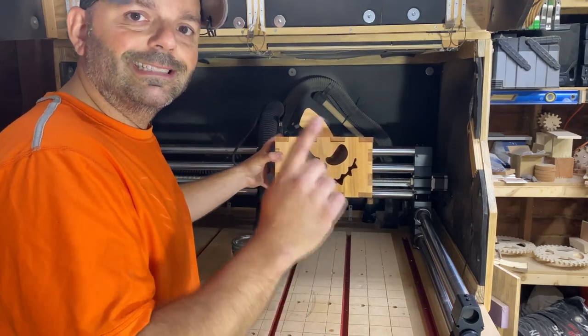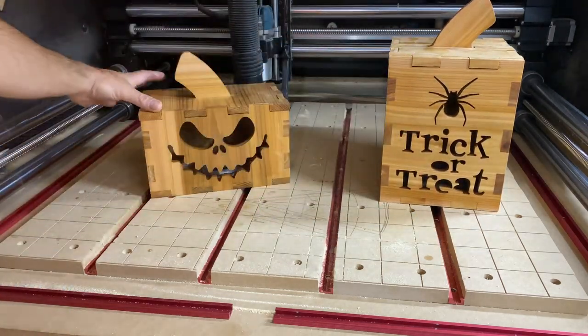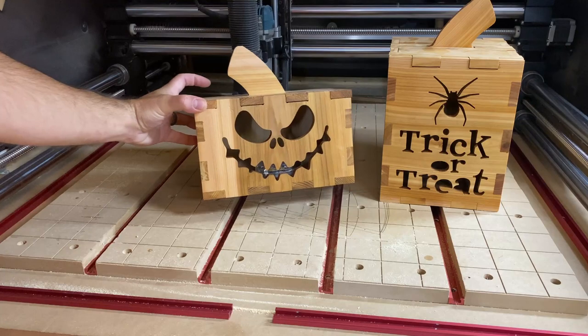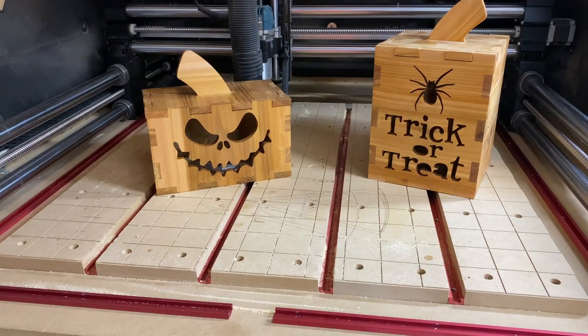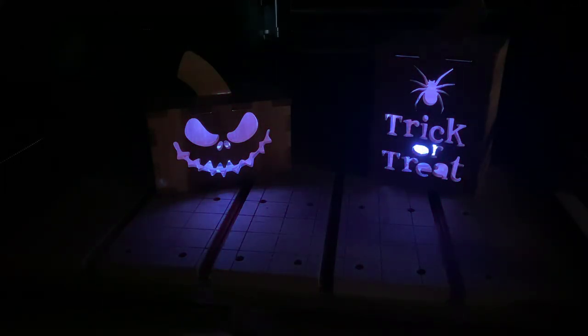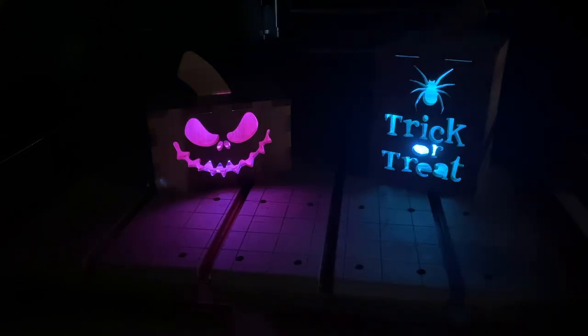So here we go, project one, day one — jack-o-lanterns. You've got your traditional up-and-down style, and then for this one I wanted to go horizontal. Pumpkins come in all different shapes and sizes, and so do these jack-o-lanterns. You've got your typical jack-o-lantern face, and your 'Trick or Treat.' The coolest feature is you can put lights on the inside — these can flash, strobe, speed up, slow down, change colors. If you've got a witch you can make it purple, if you've got a ghost you can make it white. But there you go, project number one — these awesome jack-o-lanterns.